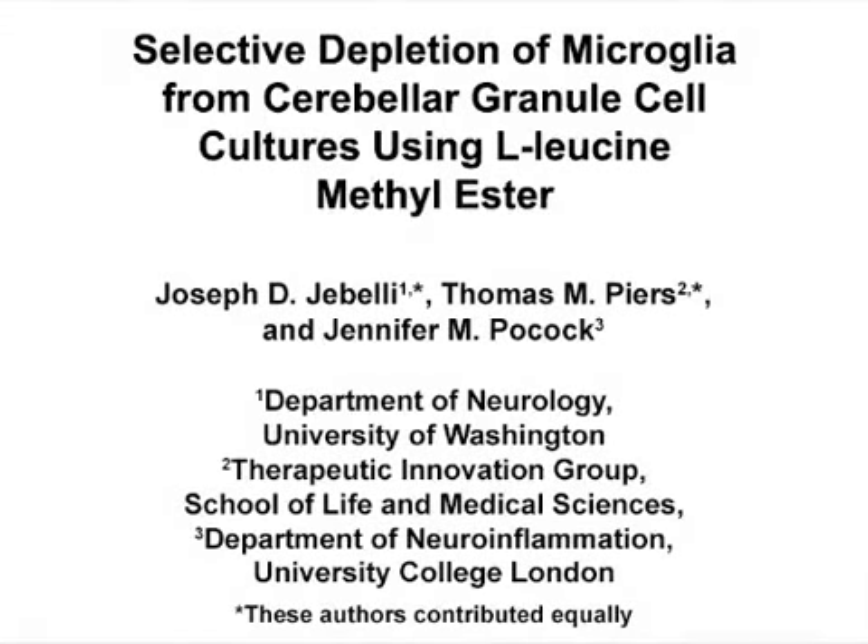The overall goal of this procedure is to selectively eliminate microglial cells from cerebellar granule cell cultures.